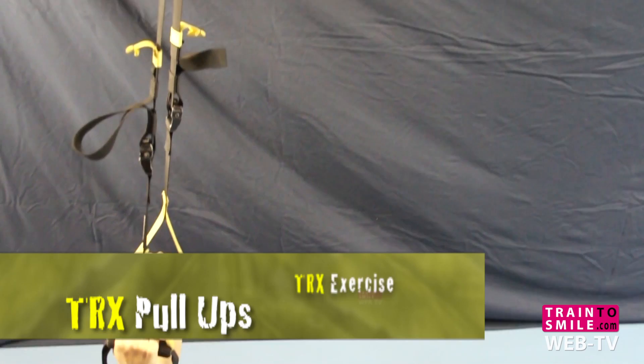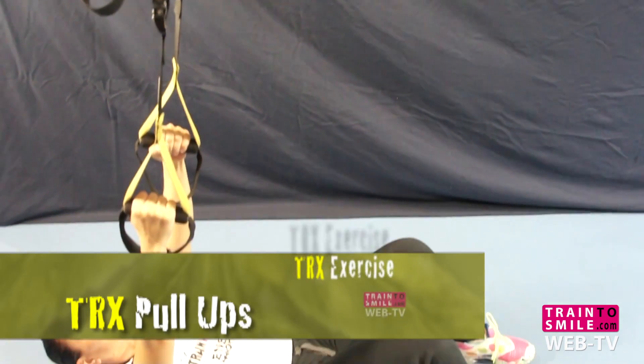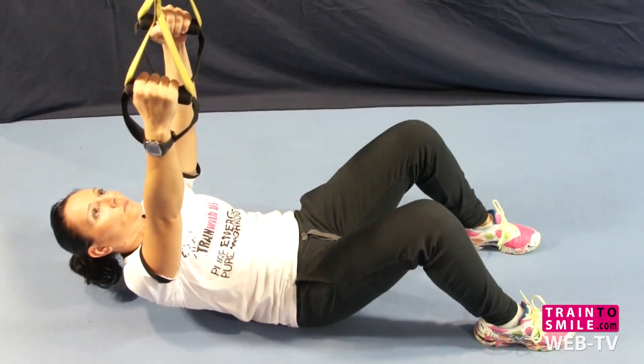Lower yourself down. Lay down, space up. Grab the T-Rex handles and always look to the ceiling.